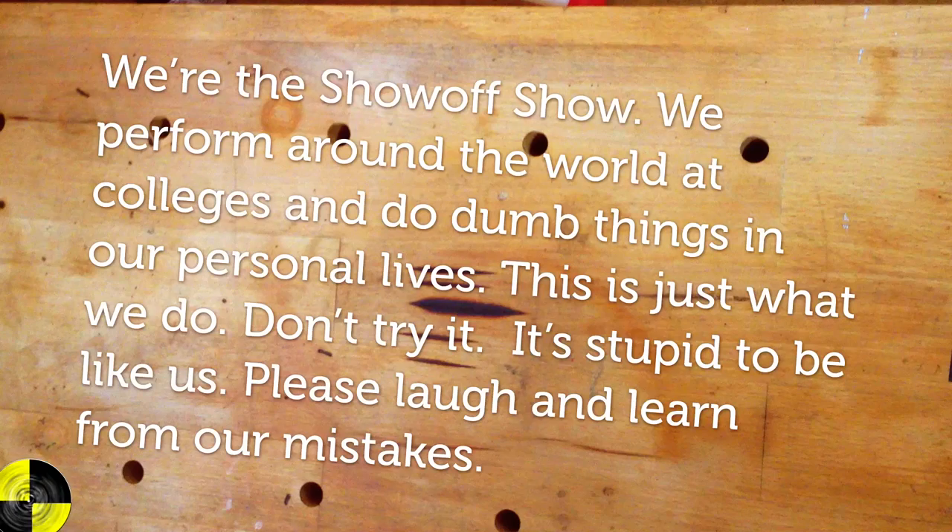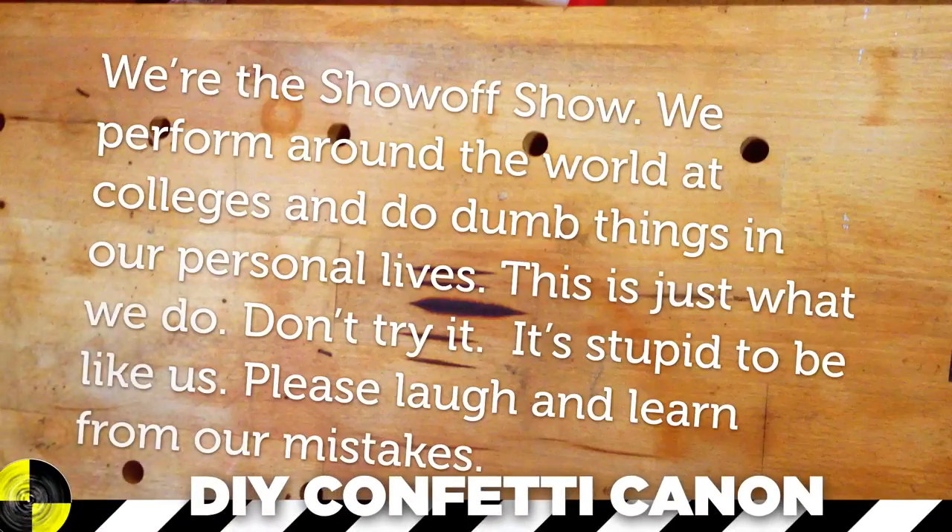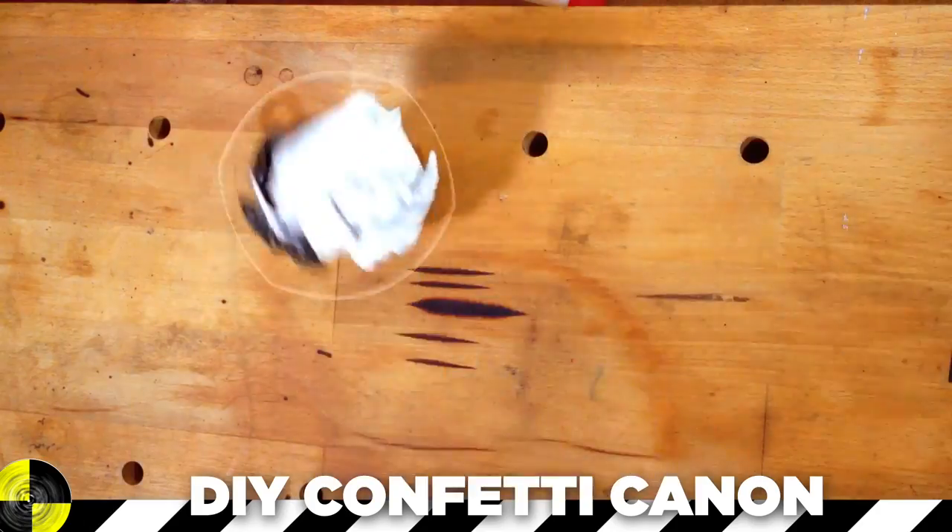We're the Show Off Show. We perform around the world at colleges and do dumb things in our personal lives. This is just what we do. Don't try it. It's stupid to be like us. Please laugh and learn from our mistakes.